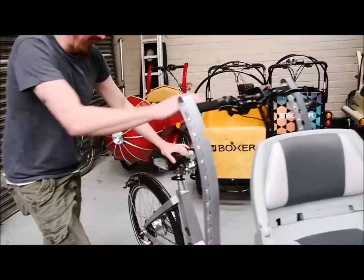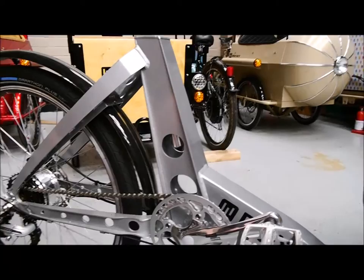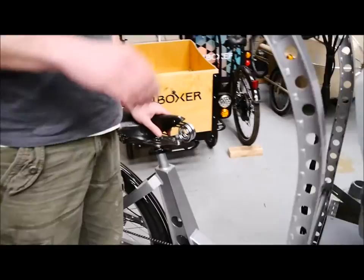Moving further back at the frame — all of this is built around Boxer's proprietary girder frame, which is incredibly strong. It's all made out of aluminium, as you can see, with holes in it for lightness. There's a rear hub motor in there and a Brooks saddle, or whatever saddle you like.